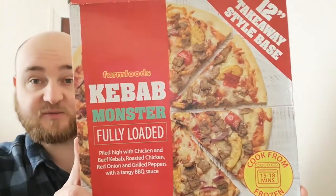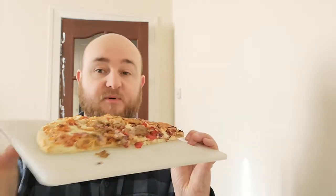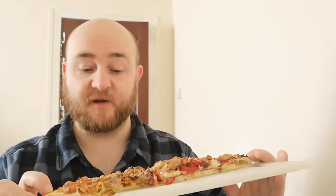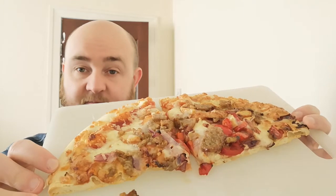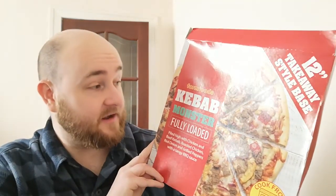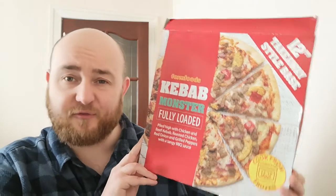There's your serving suggestion — there's what it looks like on the box. I've got it here on my cutting board. I would say that looks pretty similar to the box — right amount of cheese, right amount of toppings. This bit maybe has a few less toppings and I could have spread them out a bit more, but I would say that looks alright, that looks like the picture. So, okay so far — passing the test so far. It smells good, I have to say it smells good. This is Farm Foods' Kebab Monster, fully loaded — let's give it the old taste test.